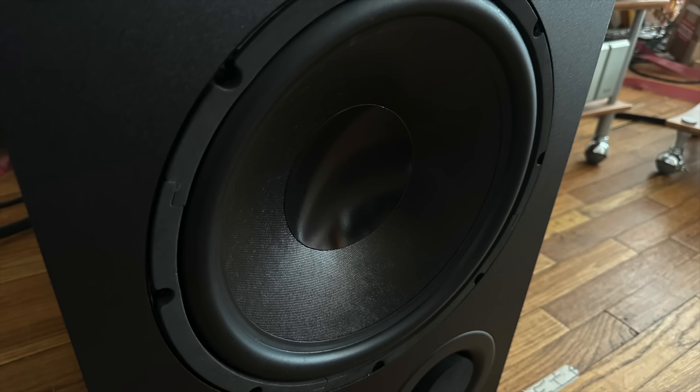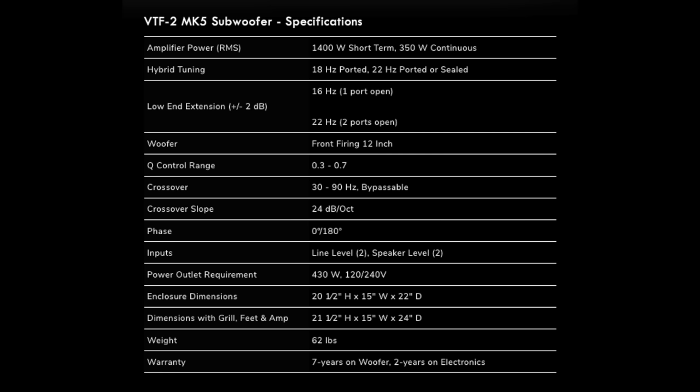It's a 12-inch subwoofer driven by a 350-watt Class D amplifier that can actually put out 1,400 watts on peaks. The rated response in the specifications goes down to 16 hertz plus or minus 2 dB. That is extraordinary. You might want to warn your neighbors before you explore the full capabilities of the VTF2 Mark V's deepest bass output.